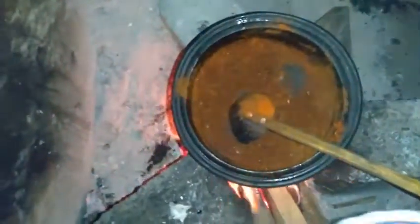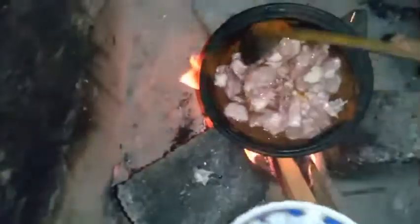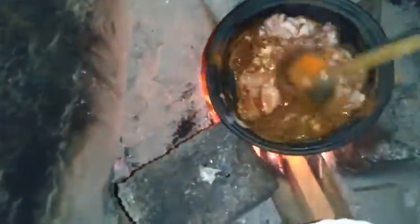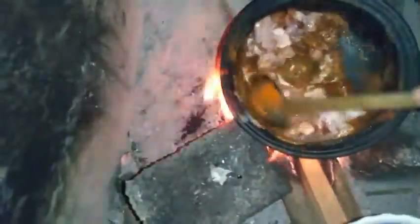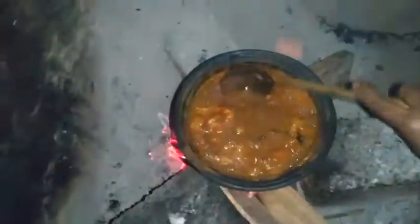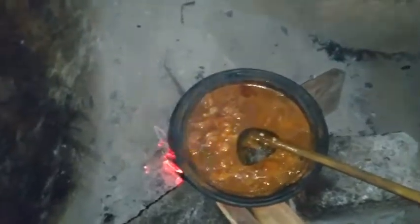Then we will put it in the pan. This one is ready to cook for the kitchen. The kitchen is now ready. Let's get started.